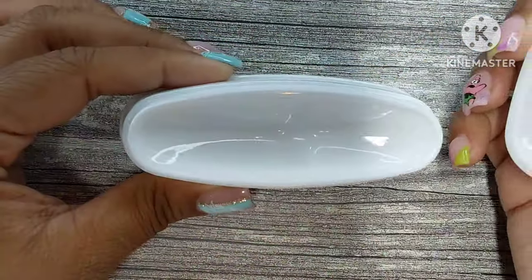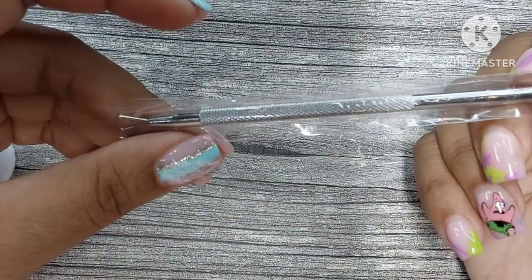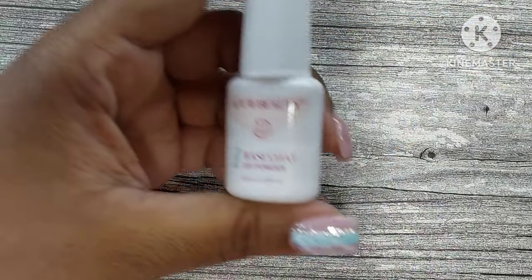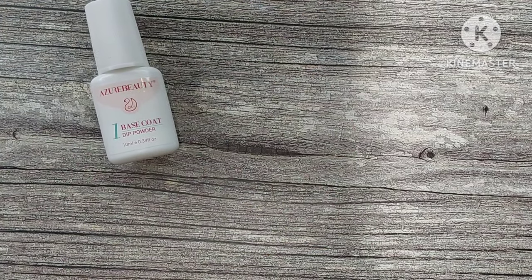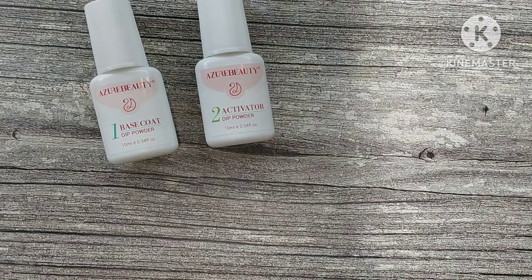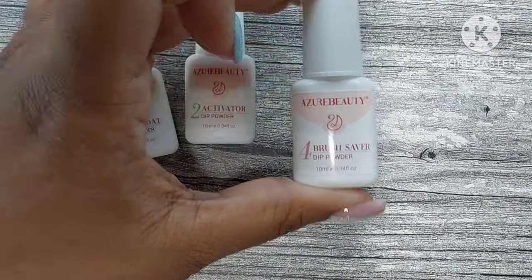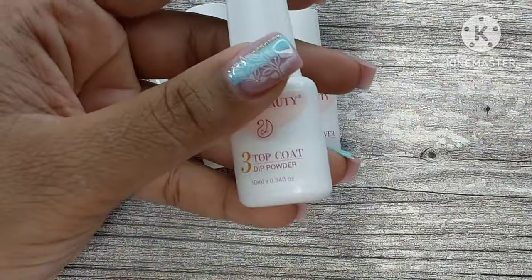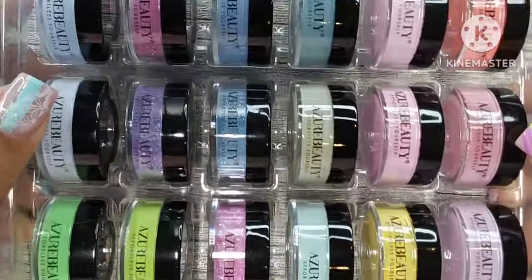Then you get your metal cuticle pusher as well, and a buffer. You get your dip powder tray — I love this, it works perfectly for me. There's also something for gel polish removal, I can't remember what it's called. And you get your base, your activator, a brush saver, and a top coat. As you can see, you get a lot in this kit.